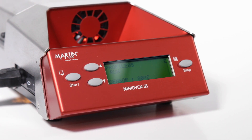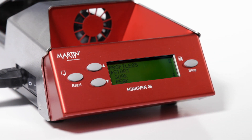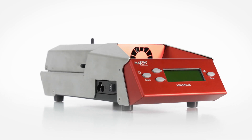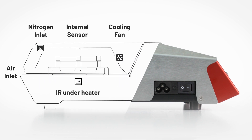Up and down buttons scroll through menus and modify parameters. The stop button terminates the heating process and functions as back and exit. The mini oven uses a unique heating concept of IR and convection.